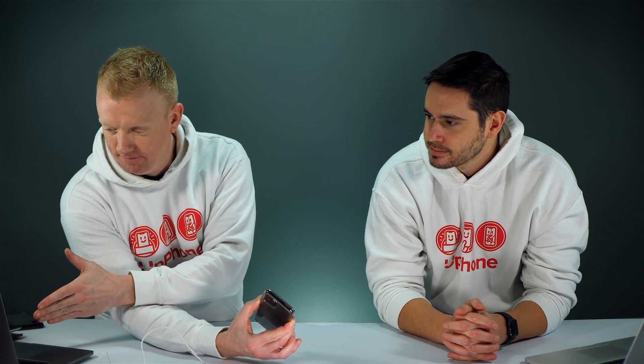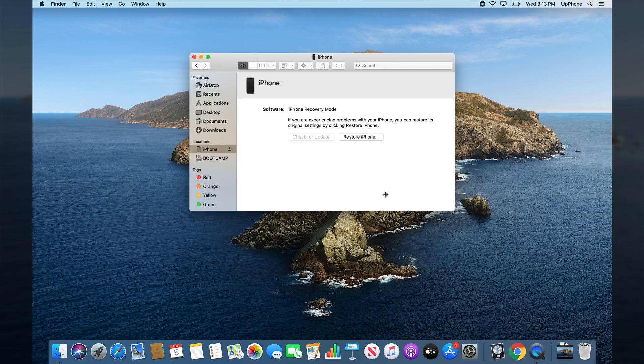Now. Finder didn't open automatically, but it's still here. So just click on iPhone. It says your Mac is detecting an iPhone in recovery mode. You must restore this iPhone before it can be used. Just tap okay. Click restore iPhone to go through the process. Your Mac will automatically download the latest version of iOS and then put it on the phone.